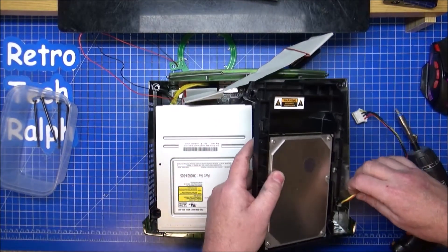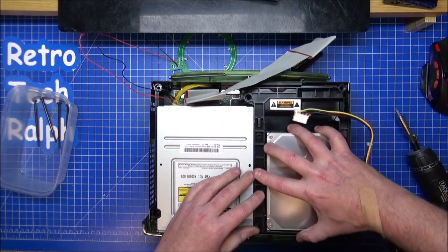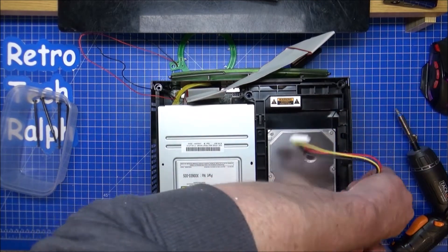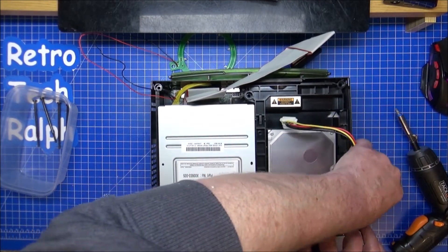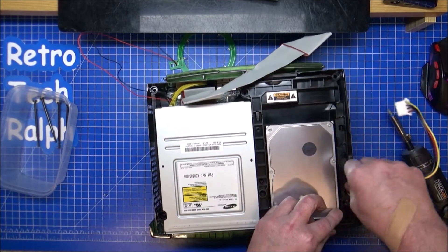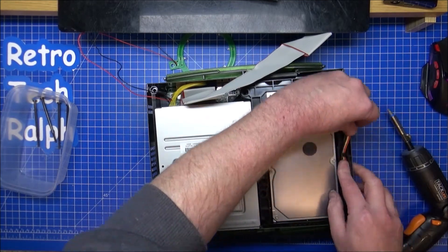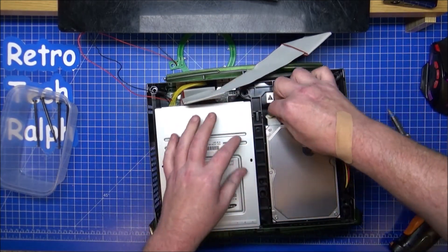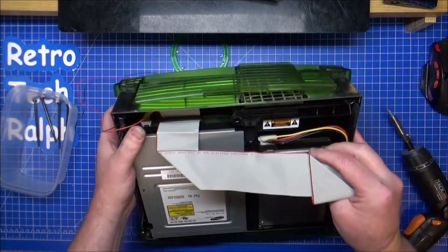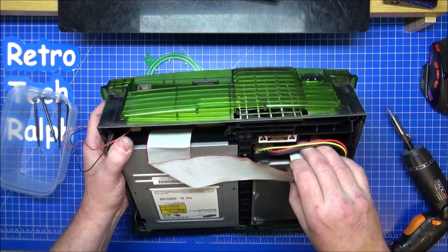Hard drive — the mystery hard drive. In place. I don't have a problem getting these in. Fits on top of there, fits in there. Thread the cables into there. Thread the cables into there. No tweezers — better. Under, under, round, in. The best way? Probably not. I can't even see that. Ribbon cable — there you go.